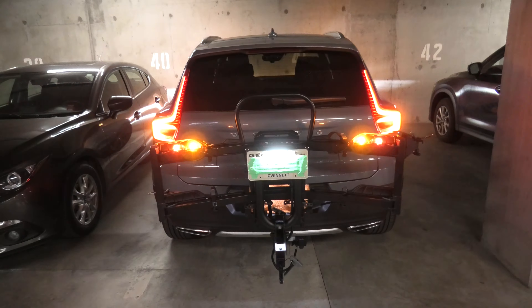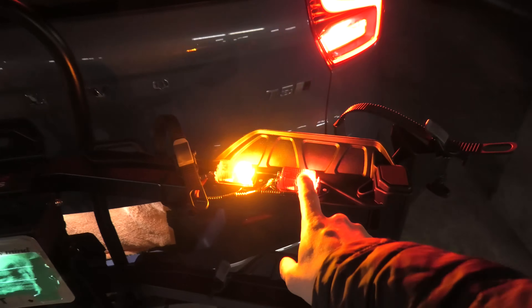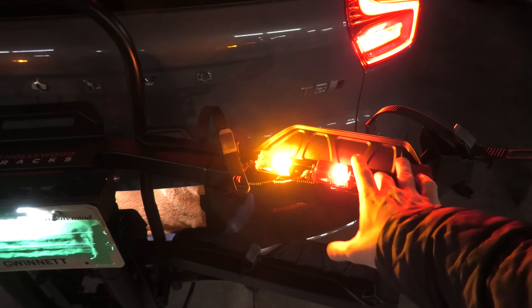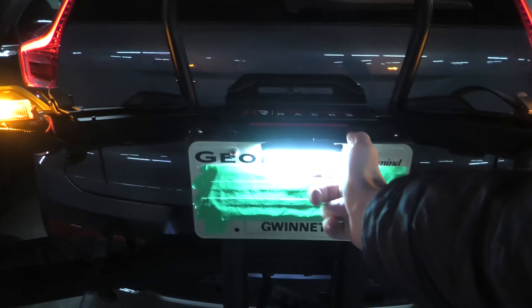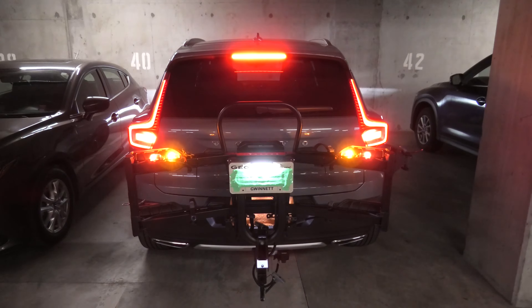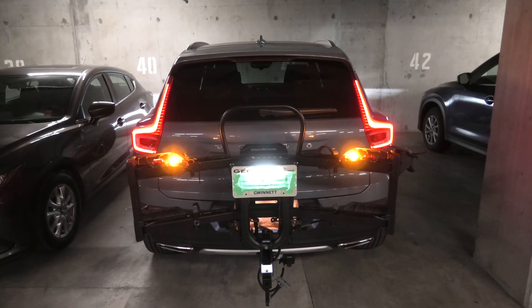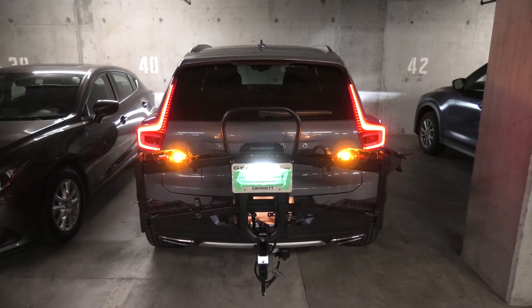After that, everything started working. By the way, if you guys are interested, these are custom made lights for our bike rack — we'll leave a link for them in the description, how we did them and how it all works, including the license plate bracket and the light. We also did a review of this Destination E bike rack from Hollywood Racks. Check out the links in the description, and we'll see you guys in the next video. Thank you for watching.